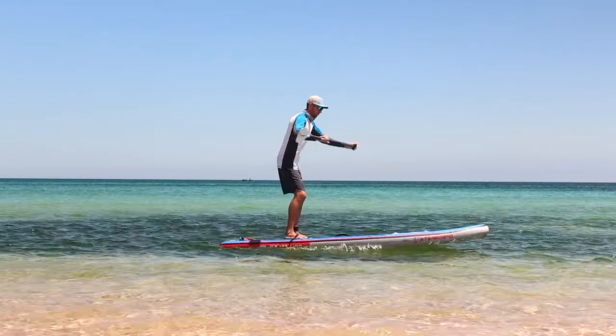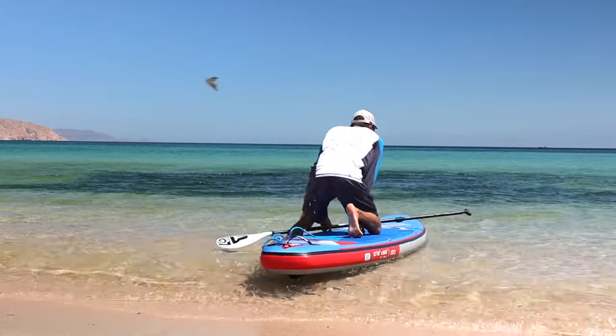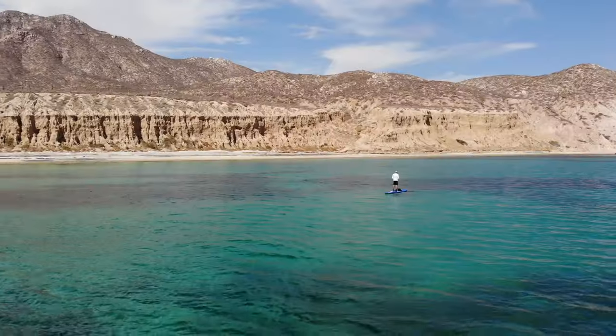Have you been trying paddleboarding but can't seem to find your balance, paddle in a straight line, or get into the water properly? Then this video is for you. I'll be sharing five tips to help you master paddleboarding. Let's dive into it.